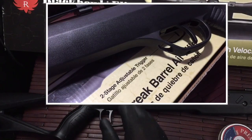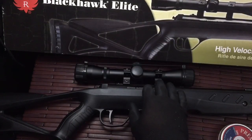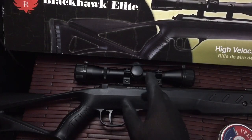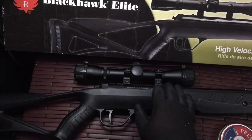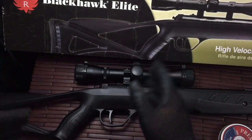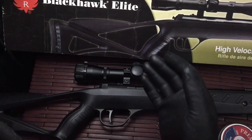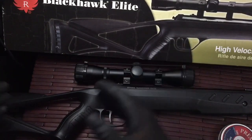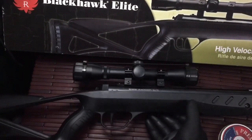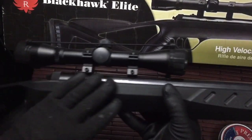The trigger itself is pretty decent — no problems, no issues. The scope they give you is actually pretty cool; I like it a lot. When I put it on the rifle it was very easy to zero — I only had to adjust for right and left. I was shooting at a maximum of about 40 yards, mostly between 30 and 40 yards, and it performed really well.